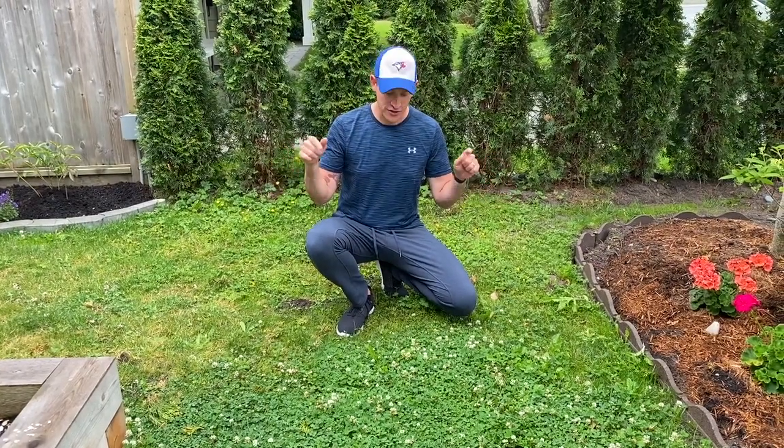In today's video, we're gonna show you how to turn this terrible lawn into this amazing lawn in less than 48 hours.